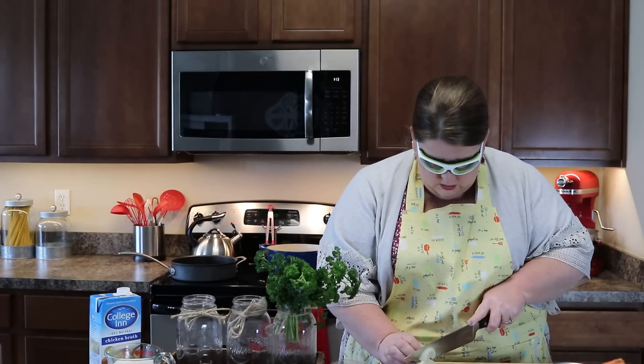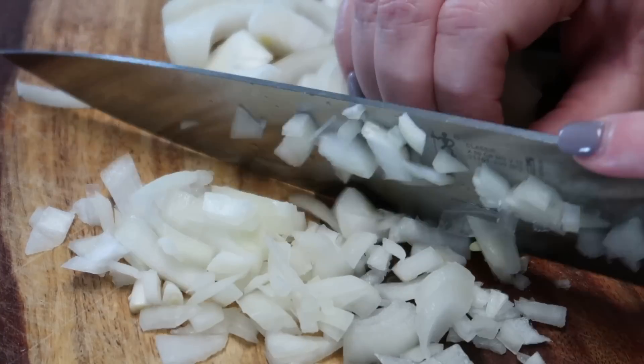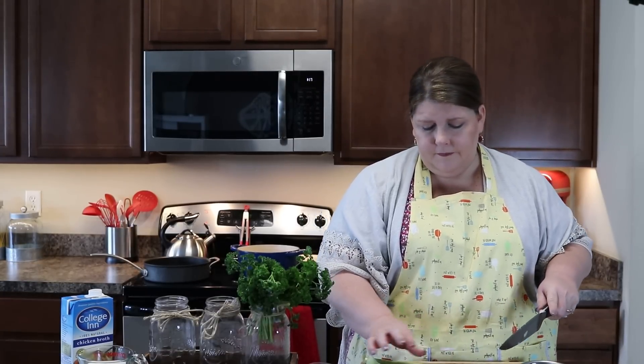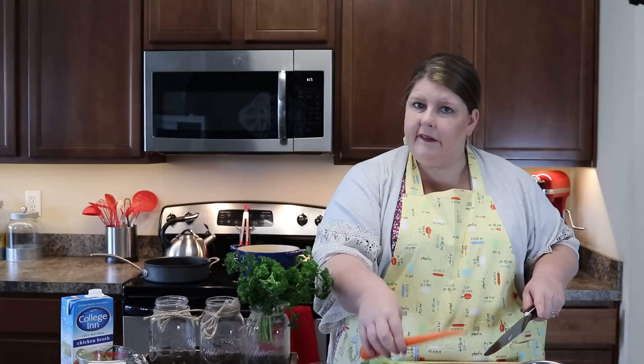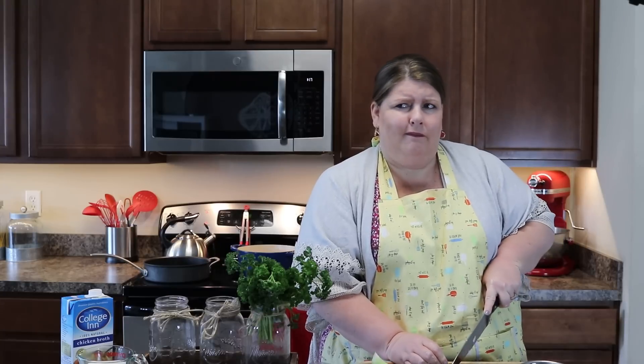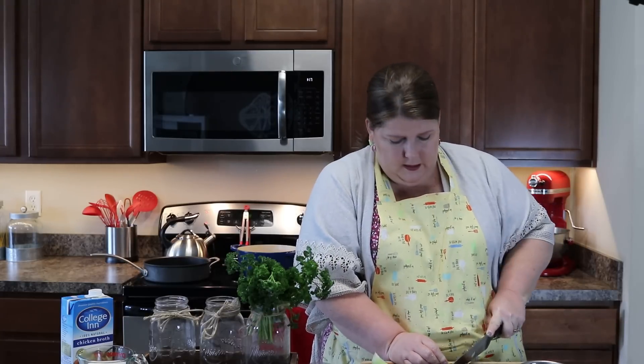Now, because we're making a soup, you don't want big chunks, so make sure you dice it pretty small. I've got my onion done. Now I'm gonna go ahead and cut the celery and carrots. I think I'm gonna end up only using two stalks of celery — you don't want that to overpower your soup. If you like the celery taste, go ahead and use all the celery.